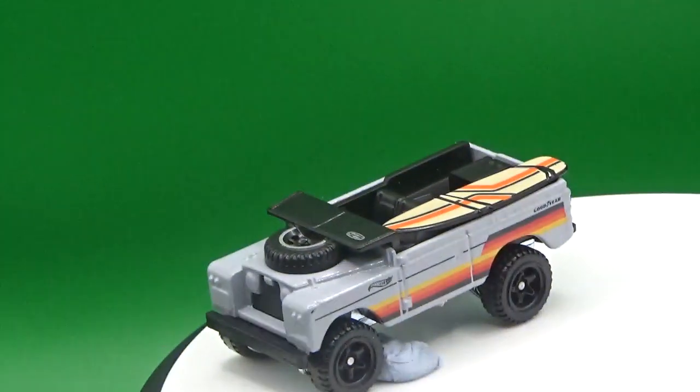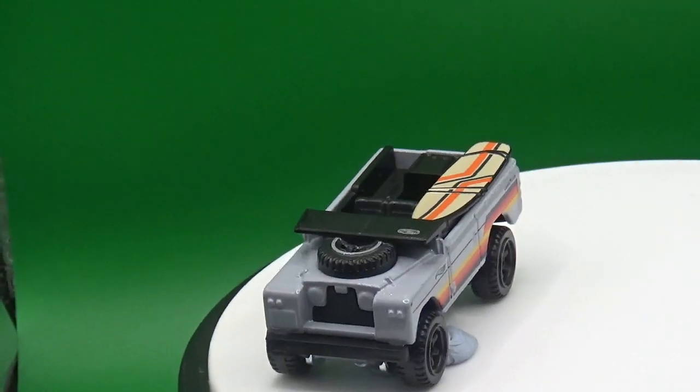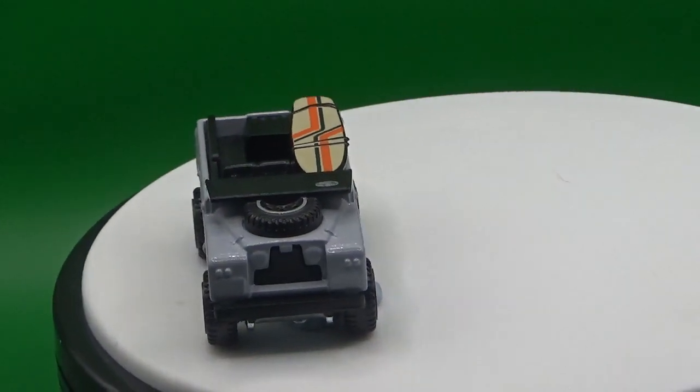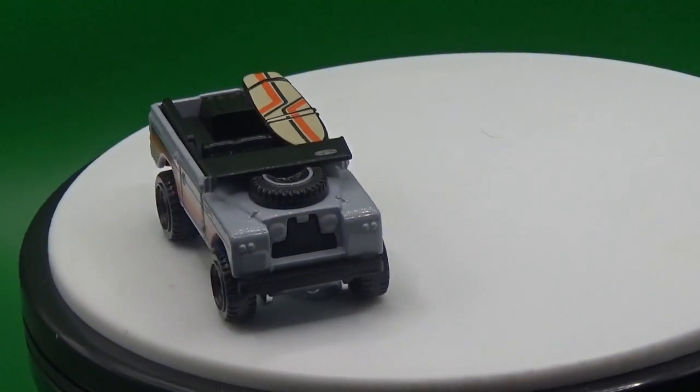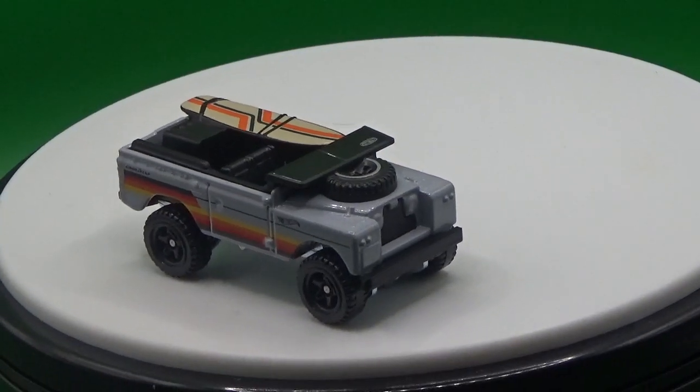So that's a quick look at this car — I think it's an awesome model and I do recommend picking one up if you find it. If you like this kind of thing, please consider subscribing, but for now thanks so much for watching and we'll see you next time. Bye bye!